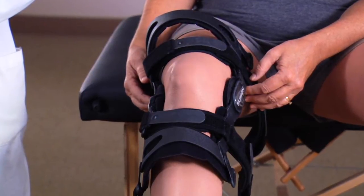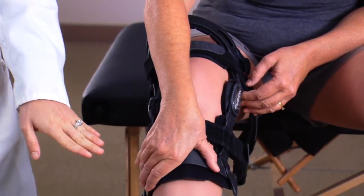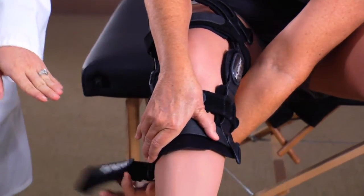Be careful not to push the brace down on your leg as you tighten the straps. Check periodically to make sure the hinge remains just above the kneecap. With the brace on your leg, press the shin cuff on the front of the brace flat against your leg and fasten strap one behind the calf.